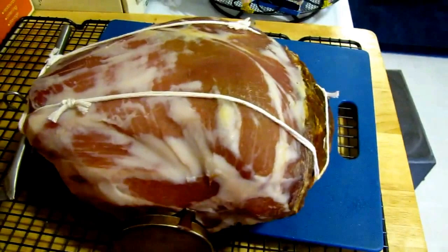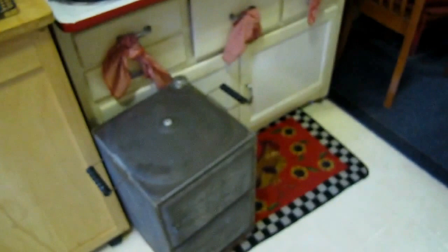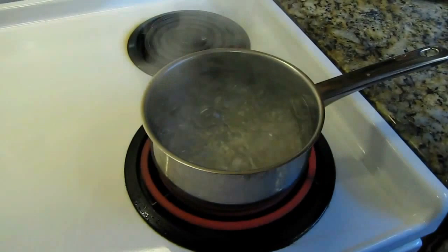I've already got the ham right here. I cut all the skin off and tied a loop on it so I can hang it from the Conservo oven. I've got the Conservo down here and I'll get it on the stove in just a minute.